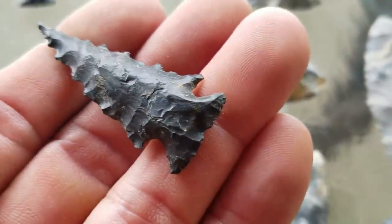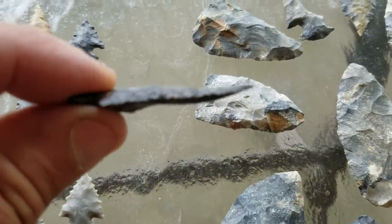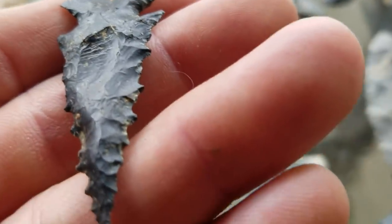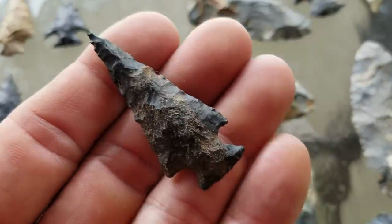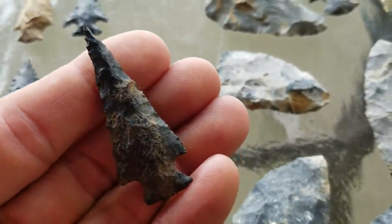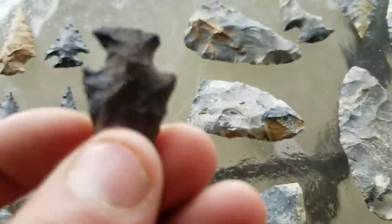Here's another one — this is a black Canola Chert one. It's perfect. Look at that tip — can't get a sharper needle tip on a point anywhere. You can see it — real ground base and notches. Here's another one, not as serrated; some of them aren't. But see the needle tip, just as needle-tipped as you could get. Coming out of a sand layer on the river.